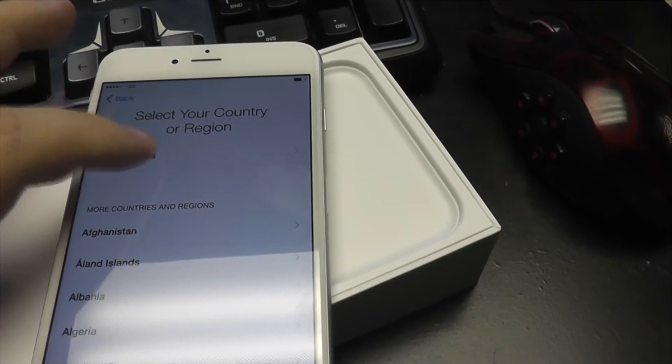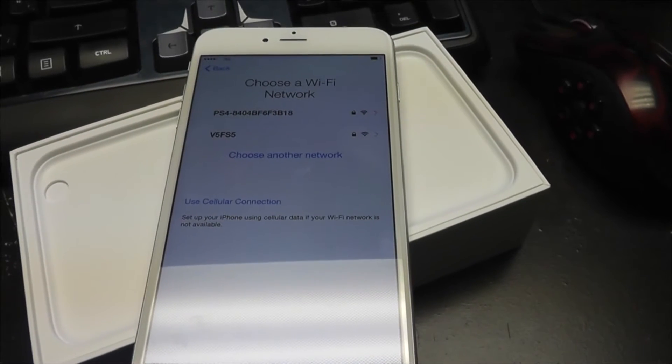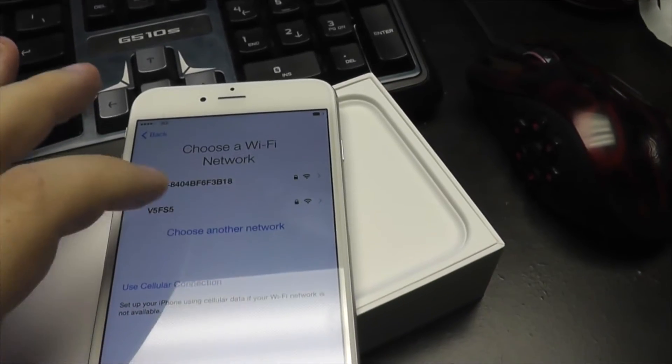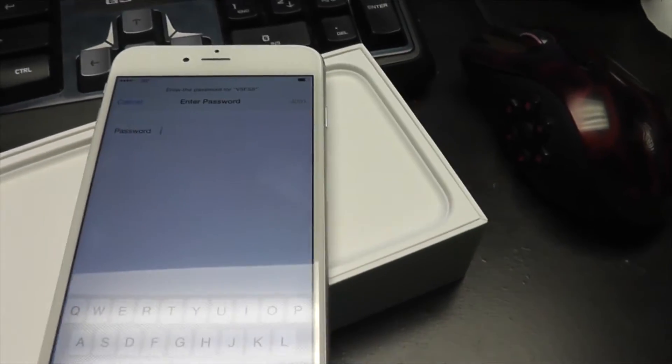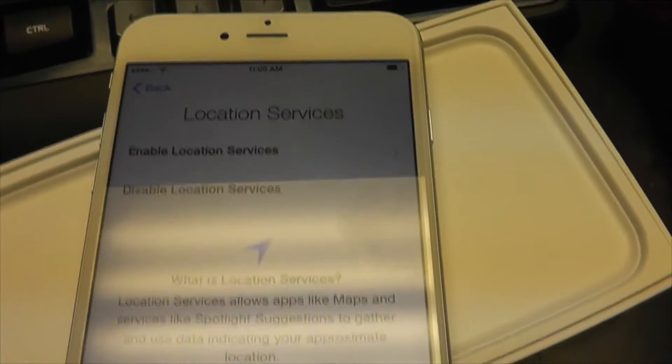Slide to set up. We are English. Select country — United States. That's my Wi-Fi network but I don't know my password off the top of my head, so I'm gonna have to go look at it. Be right back.